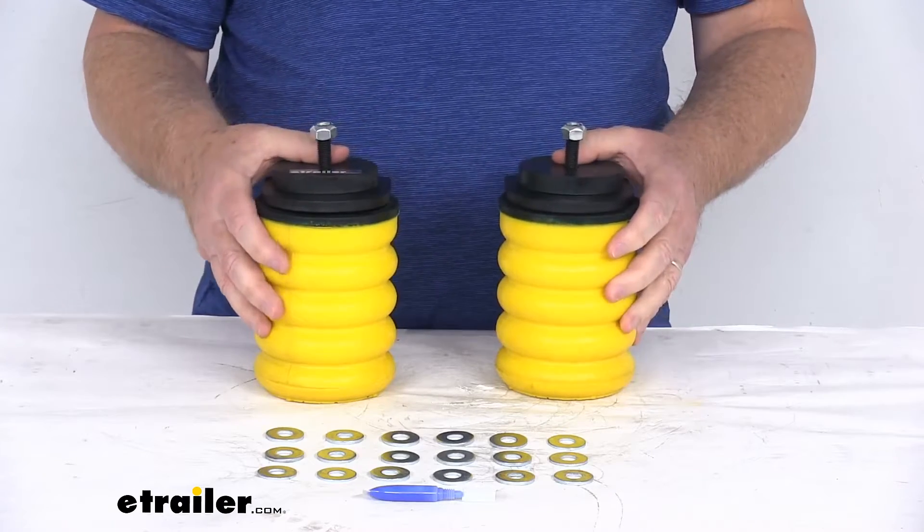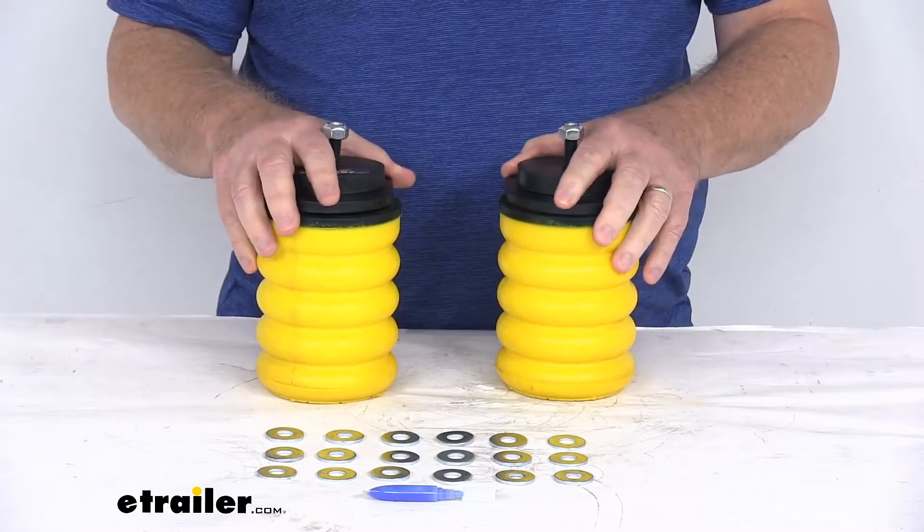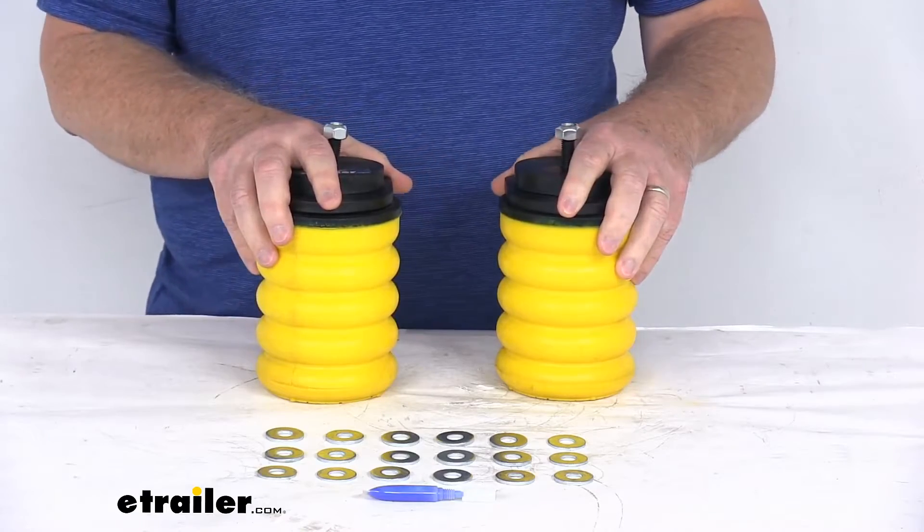These do work independently from each other to compensate for off-center loads and help reduce body roll during any sharp turns.